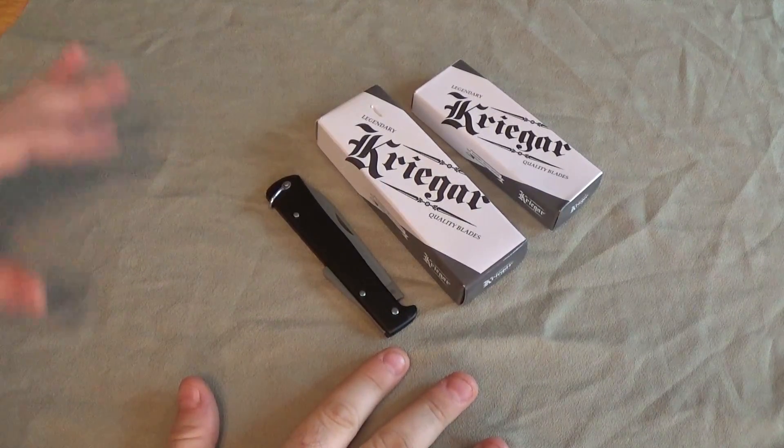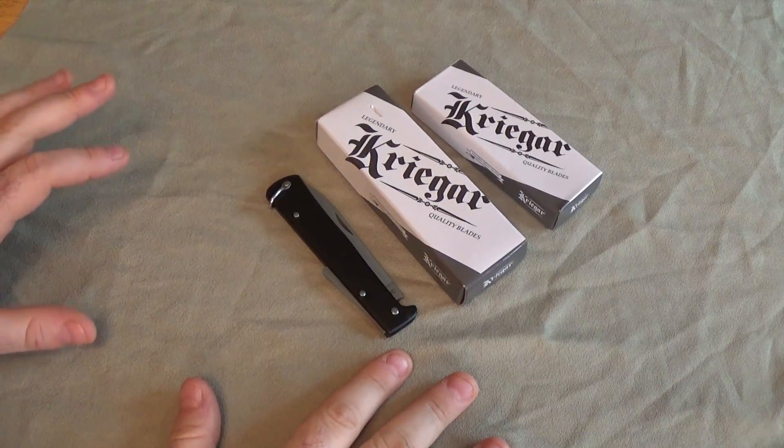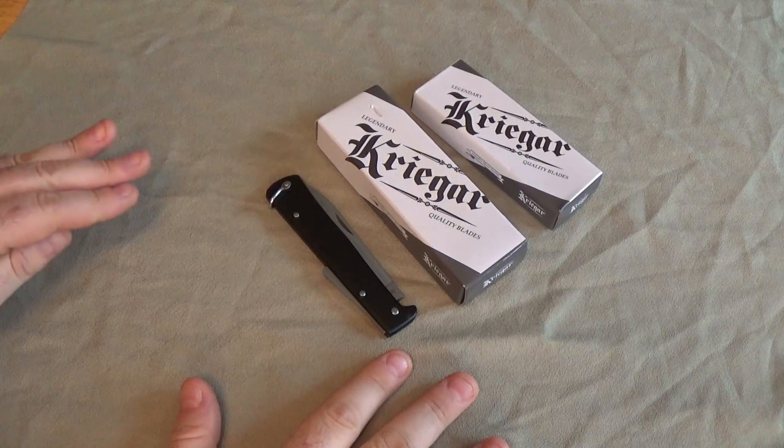Hey guys, I'm back. You guys sick of new knives yet? I hope not, because I'm not sick of new knives yet. Today we're looking at some Krieger knives.